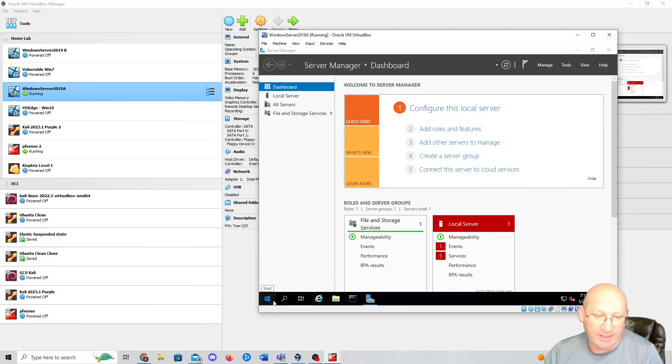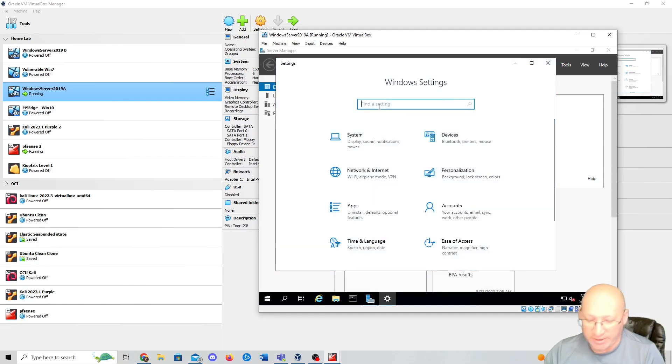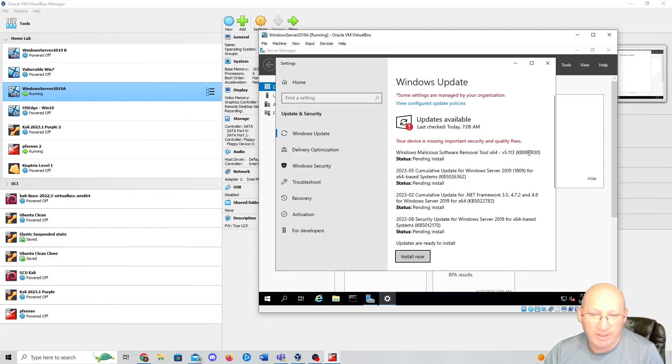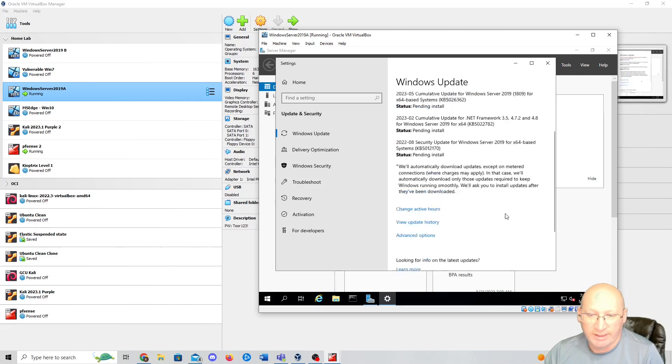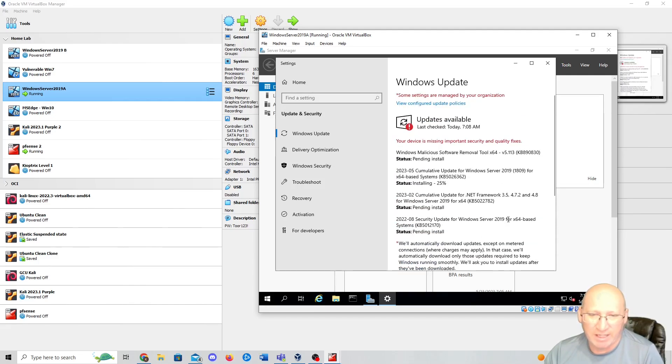We're going to check for updates now. Go to Settings, and right off the bat you can see the update option. Check for updates — we can see that we're missing quite a few. I'm going to install those now and let it do its thing. This is going to take some time as it starts installing. Once these updates are done, we'll reboot the server. You don't have to wait for it — we'll see you in a little bit.